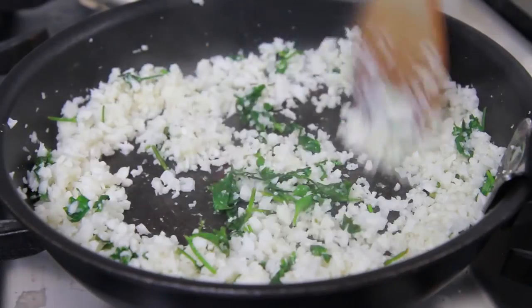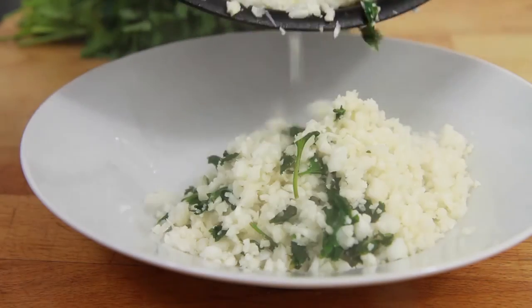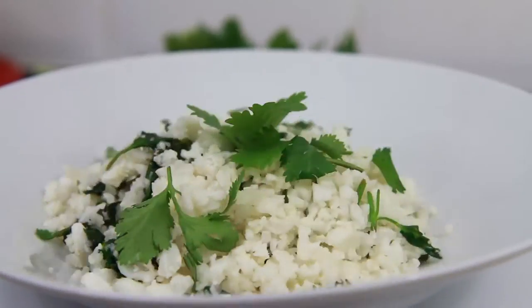Then simply remove from the heat and serve straight away. My cauliflower rice tastes great simply served on its own or even better with freshly cooked fish.